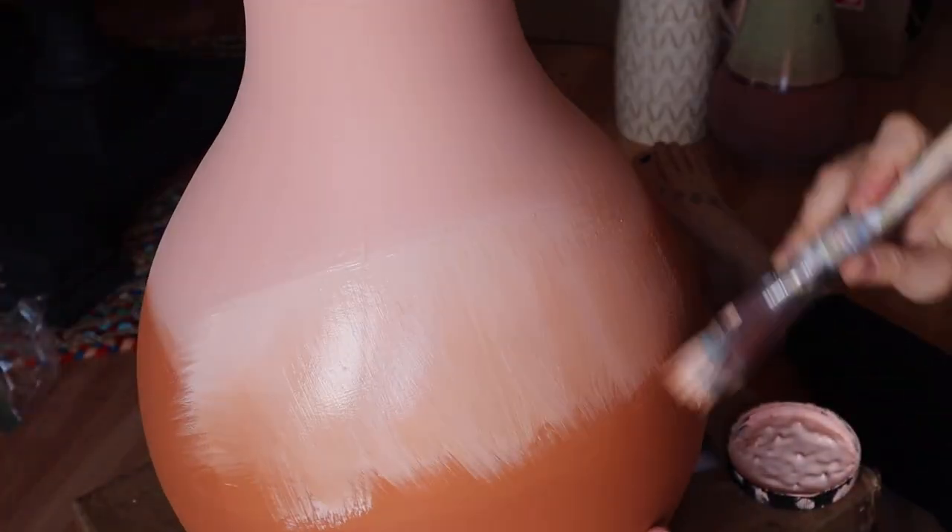I started this makeover by painting it with Dixie Belle paint. The top is apricot and the bottom is terracotta. I blended it so that way we could add a little bit more character.